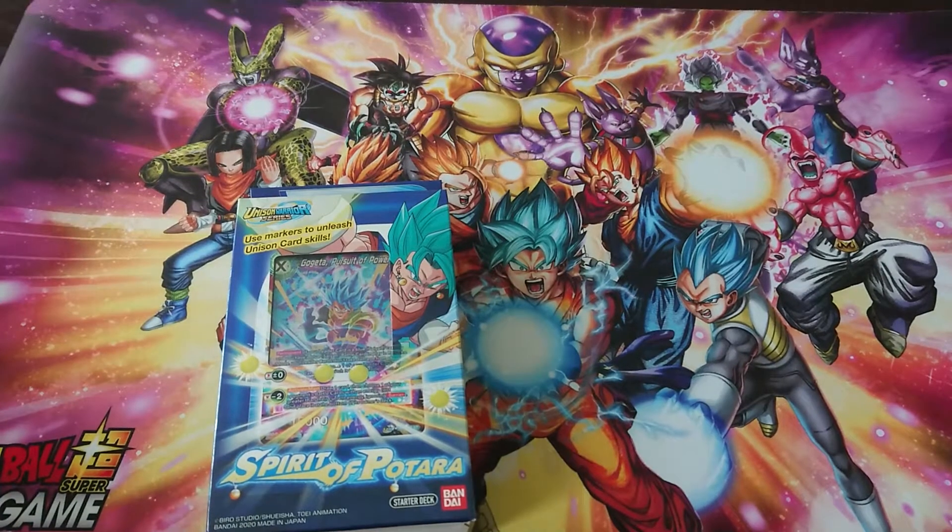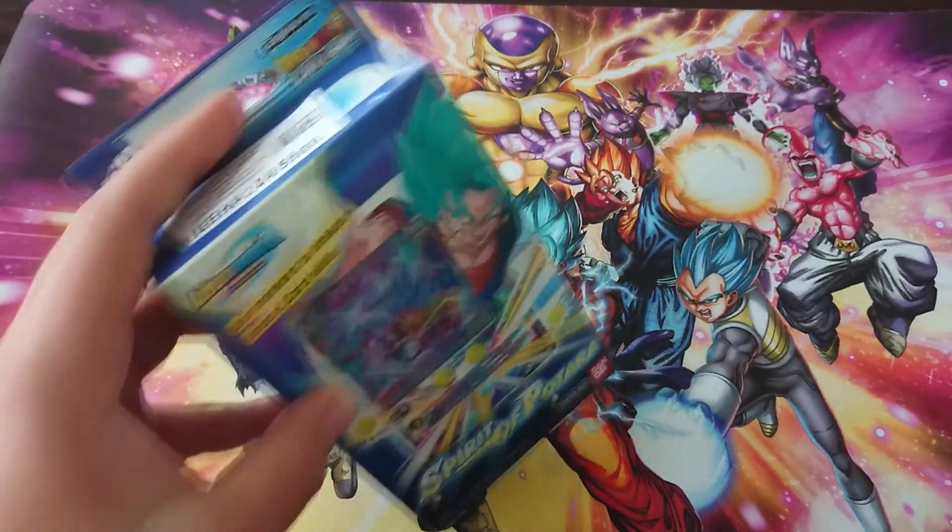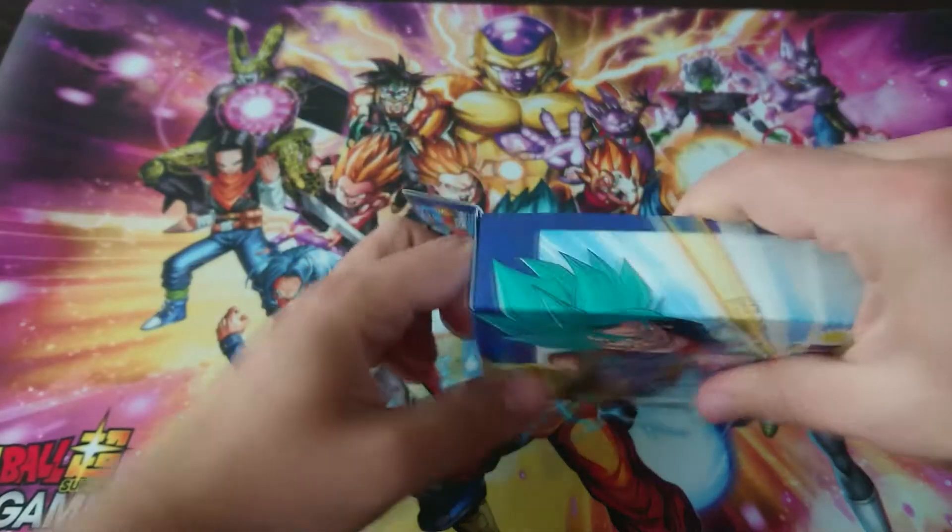The next video after this one is gonna be the deck profile, which I hope I will be doing today. Let's just get straight to opening the boxes.